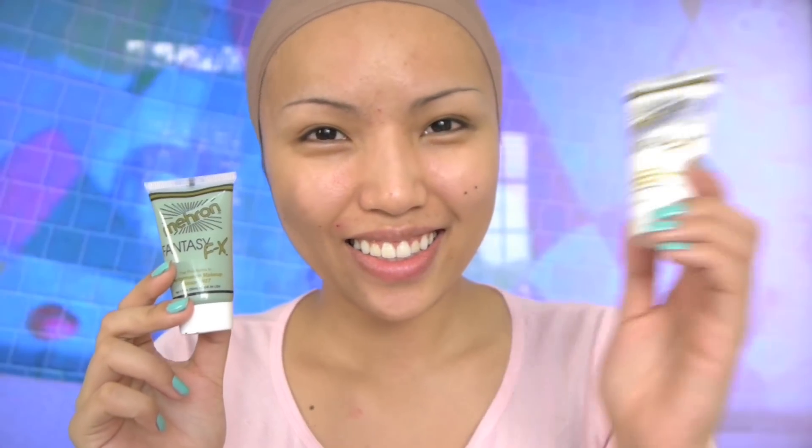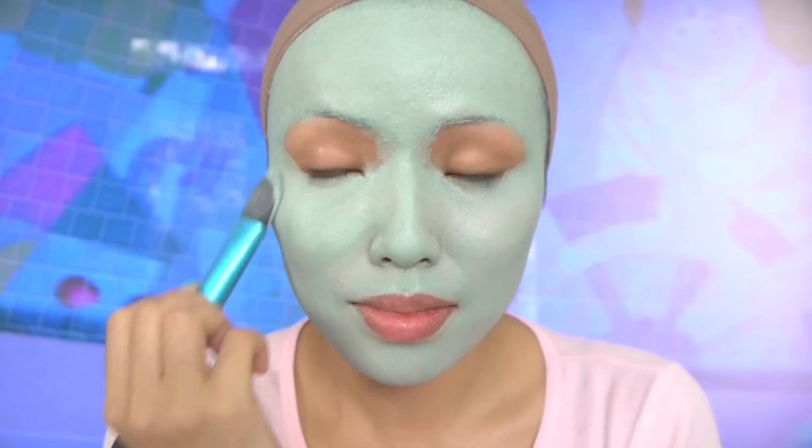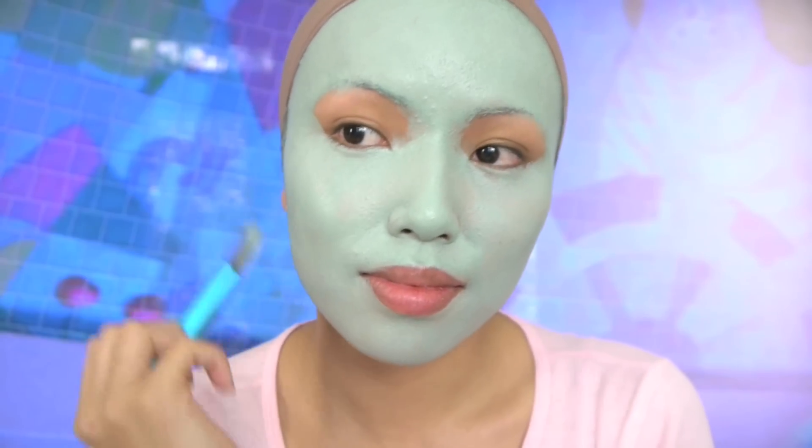Then I'm gonna take Mehron's face paint in Liberty Green and white, mix them together and after I get that perfect alien-ish color I'm gonna apply it onto my skin. Now if the first layer is still kind of thin then just apply another layer after it's dried.